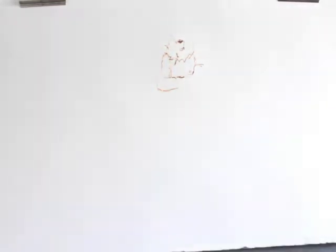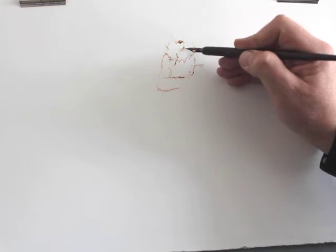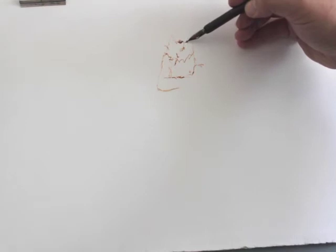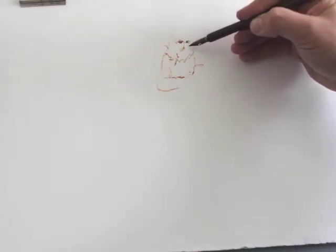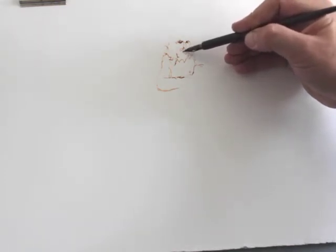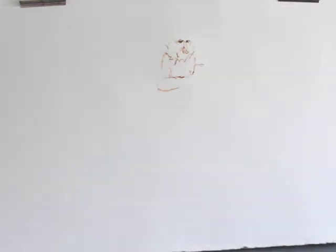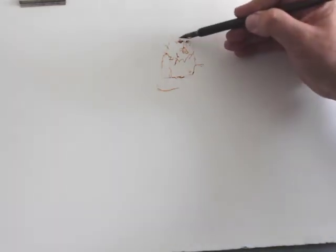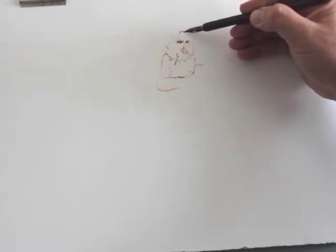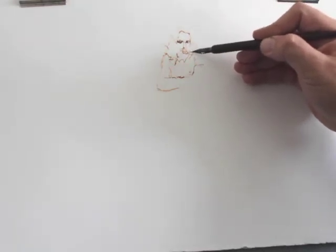Different inks behave in different ways. Acrylic inks and traditional Indian ink, when dry, are both waterproof, which means that you can work washes into your drawing without losing the original line quality. If you draw with a fountain pen ink in a dip pen, that ink is water soluble, so it will break up and dissipate into washes if you apply them.